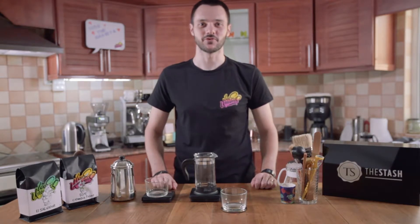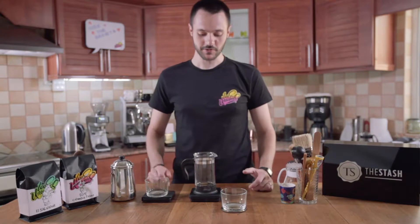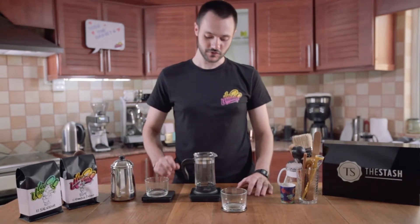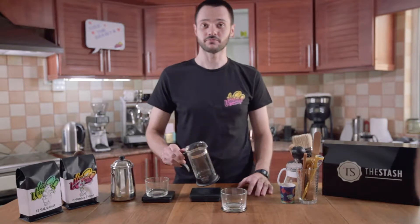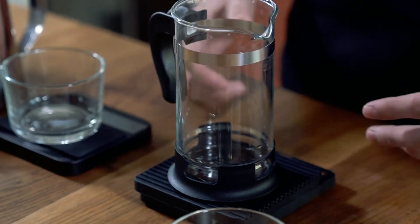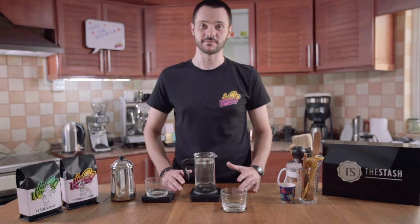Welcome to Loose Unicorns Brewing Guide. Today we're going to be talking about the French press. French press is a very easy way of making coffee. Those French presses can be found in your local grocery store, in specialty coffee shops — anywhere you can purchase one of those. And the beauty of it is just its simplicity.